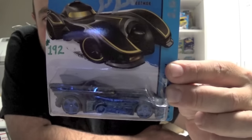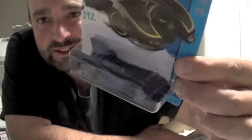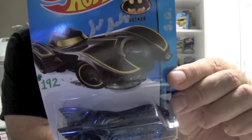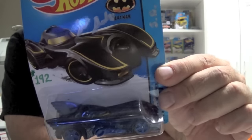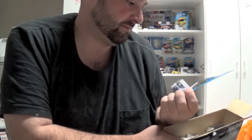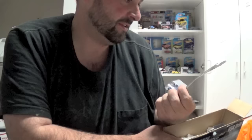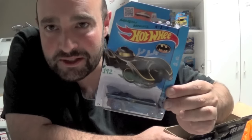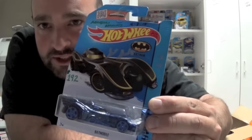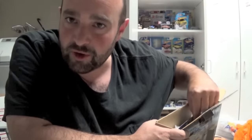A blue custom Batmobile! Signed by — I don't know who that is. The Spectra Flame Blue. That is awesome, and a beautiful paint job. When you're watching Scott's videos, the video doesn't really do it justice. I'll have to do a nice display of these cars and get some good photos of them.